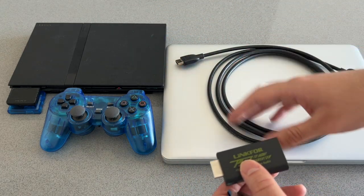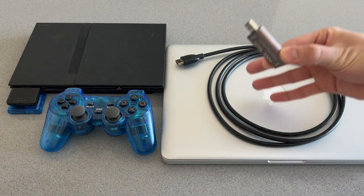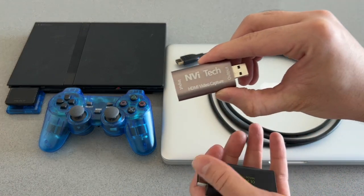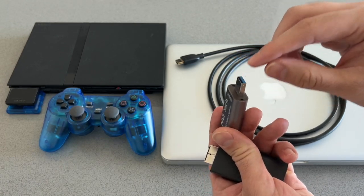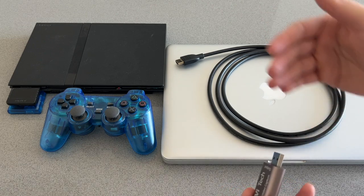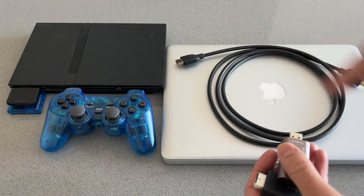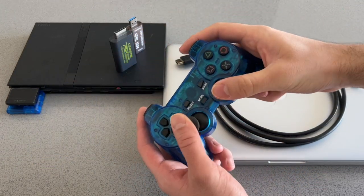The PS2 to HDMI converter is going to allow you to connect an HDMI cable to your PlayStation 2. From there you can connect that to an HDMI monitor or HDMI TV. In order to connect it to your computer, you'll also need the HDMI video capture card. This has an HDMI input, and a USB-A output that plugs into your computer — that's going to allow you to get the video and audio output from your PlayStation 2 to your laptop.